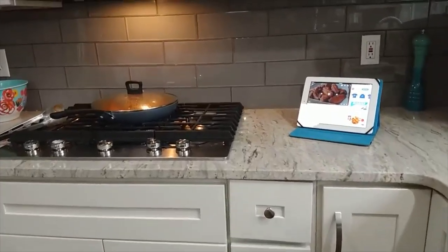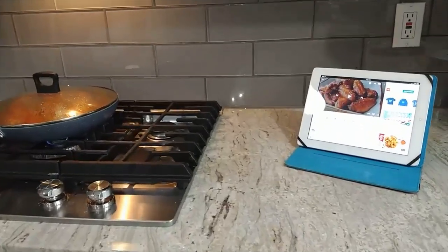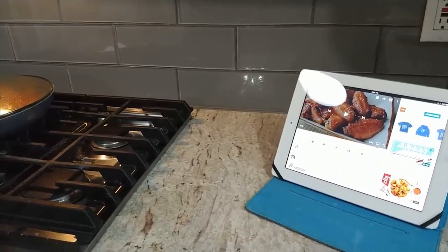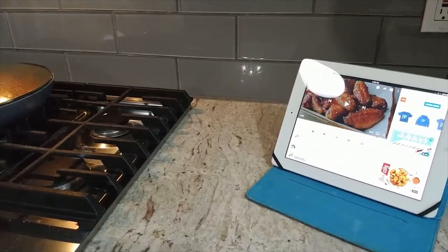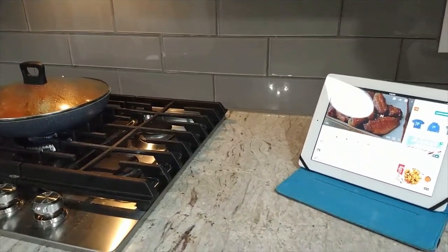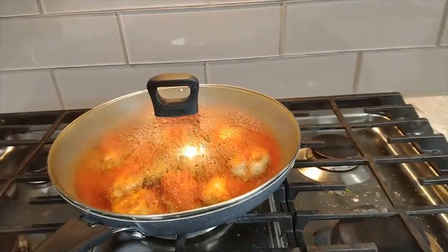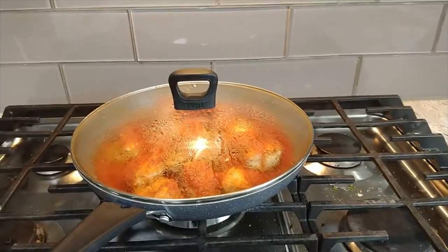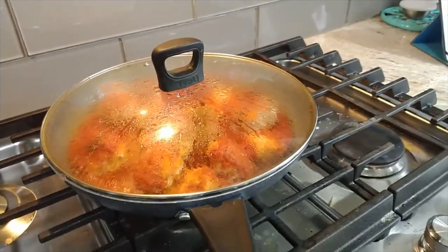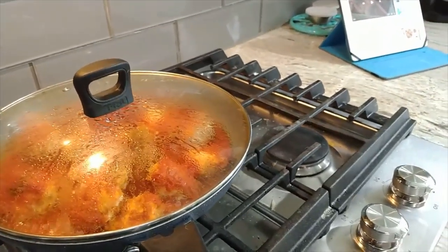A lot of you ask me what I watch on YouTube, and one of my favorite things to watch is Food Wishes. It's not a low-fat channel at all, but it's all recipes. That's what I'm watching on my iPad while I'm cooking. I really love it because all the videos are usually between 5 and 10 minutes. If I love a recipe or the idea of a recipe, I just change it to something that's more WW friendly.